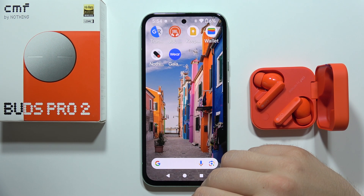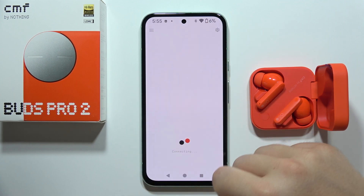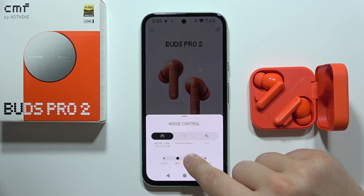If you want to turn on or off the noise cancellation on your CMF Buds Pro 2, we've got two methods. The first one you can do straight from the Nothing X application — go into the Noise Control, switch to the noise cancellation, and you can change the level of the noise cancellation.